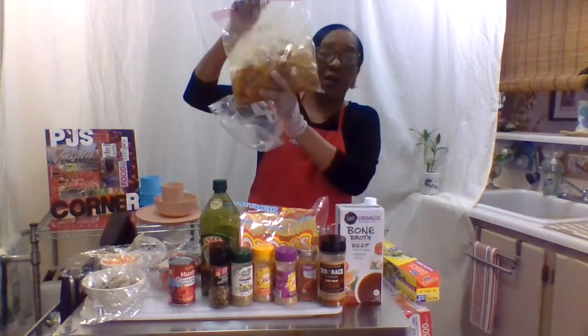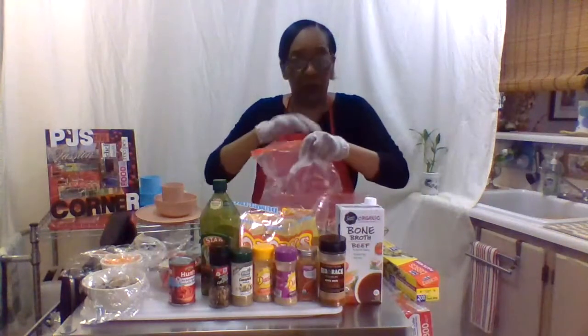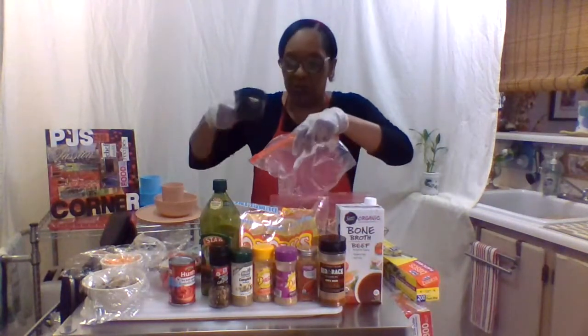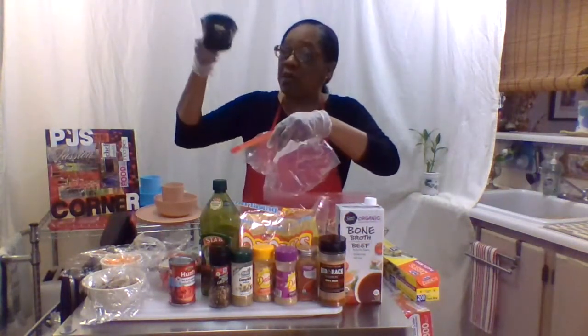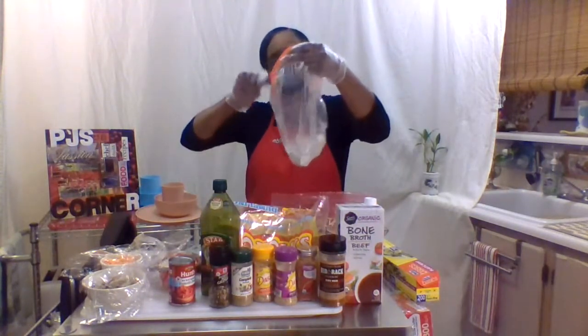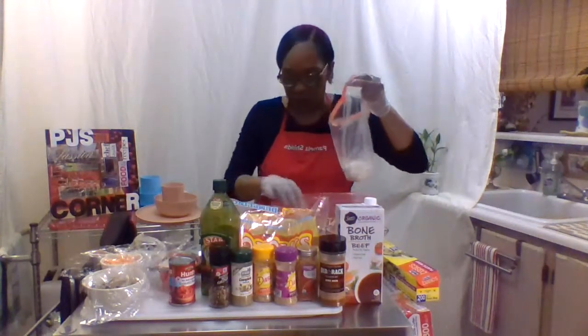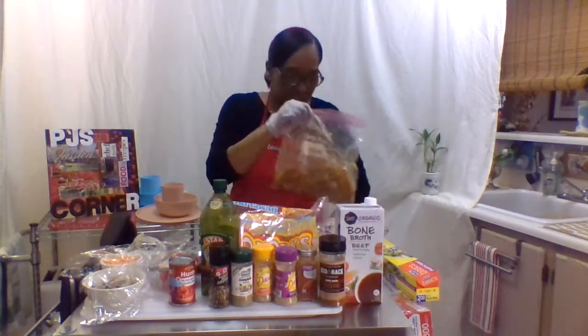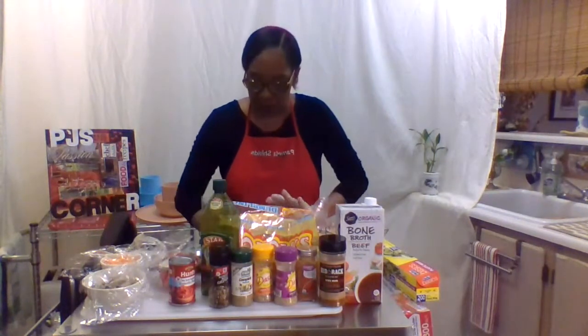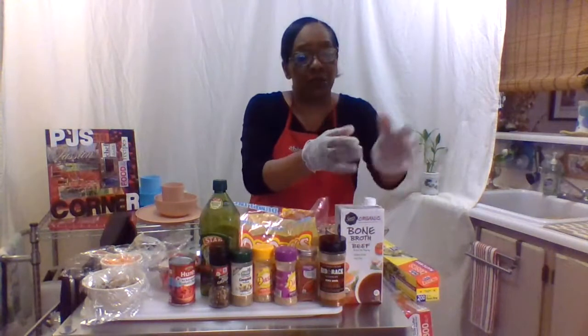These are so seasoned up I don't think it needs anything else. Just dump them and put them in the flour - that's what I would do. I'll throw about a cup of flour in there and then put the meat in. This will be after we braise the meat.